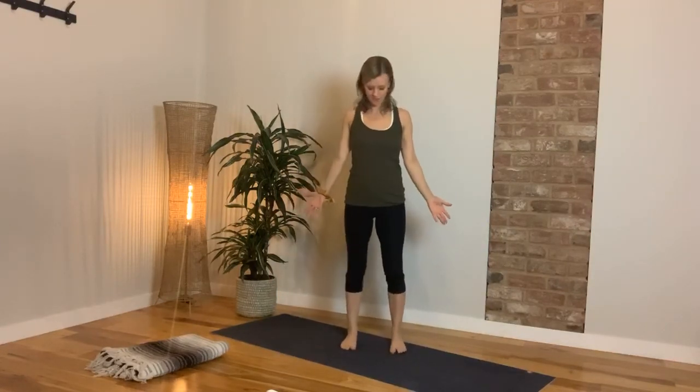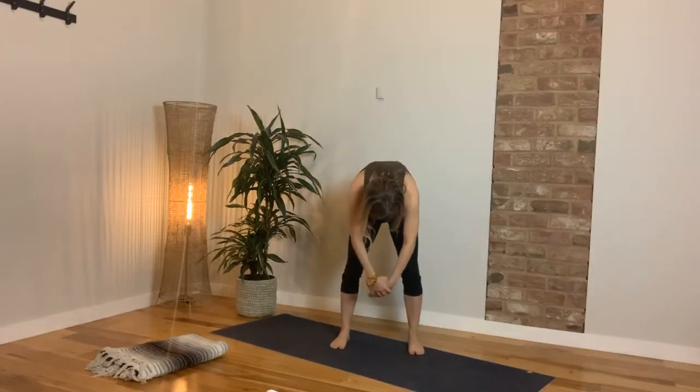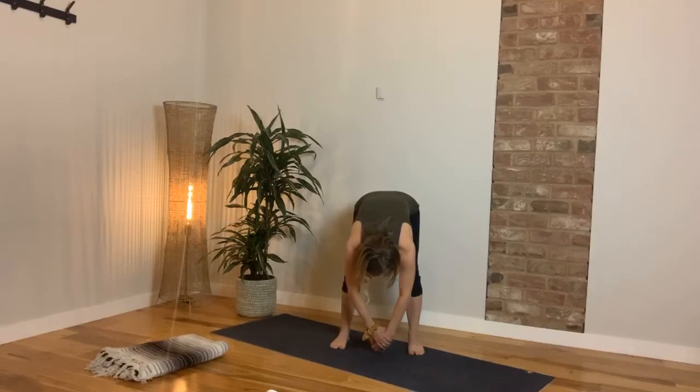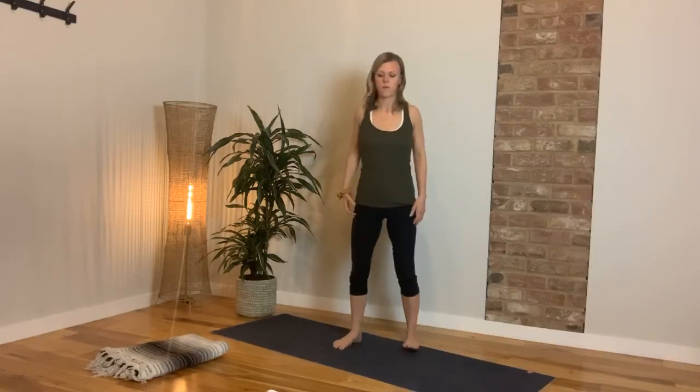Ground down in mountain pose — shoulder blades gliding down your back, rib cage neutral. That grounding and rooting, much like in yoga, affects the fascia throughout the whole body. Separate your feet a little, resist your legs out very lightly — about half of what you just did. Lift your pelvic floor, take a deep breath in, and as you exhale find a gentle roll down — chin to chest, one vertebra at a time, micro-bending your knees. Roll it back up while continuing to resist your legs out. Shoulder blades roll up, back, and down. Mountain pose.